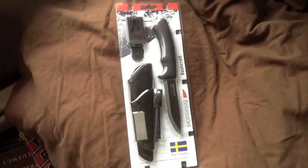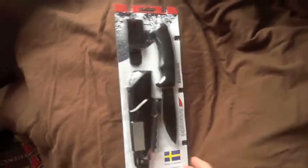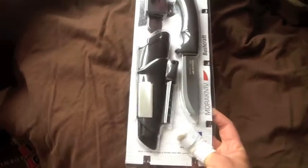It has a Mora Bushcraft knife. I wanted to give you a chance to look at what the packaging looks like before I unpack it and lay it all out for a review.